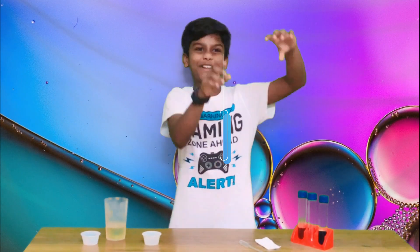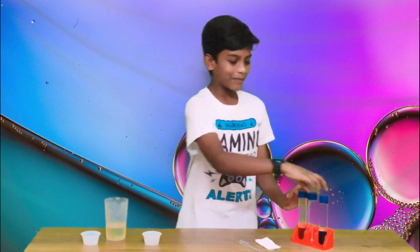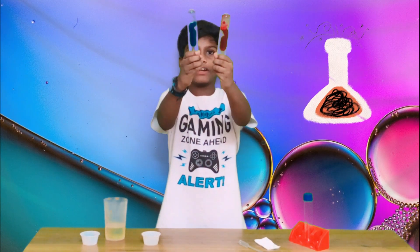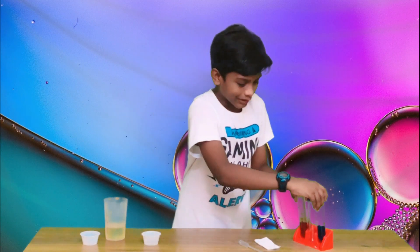You know lava lamps, right? You put it upside down and the blob goes up and down. Well, these are two lava lamps that I made by myself at home. See — look at them go up and down. Pretty cool, isn't it?